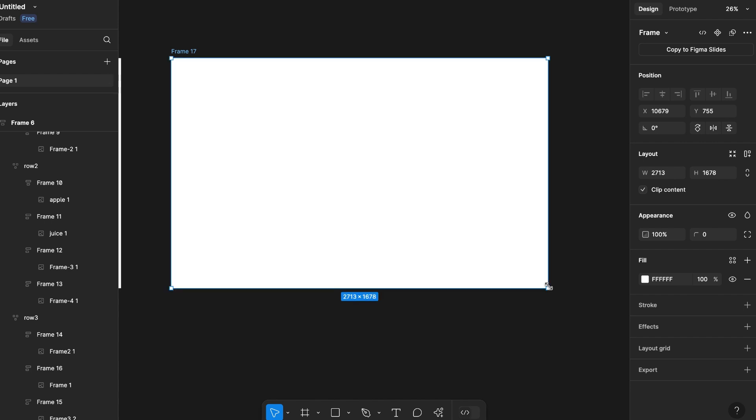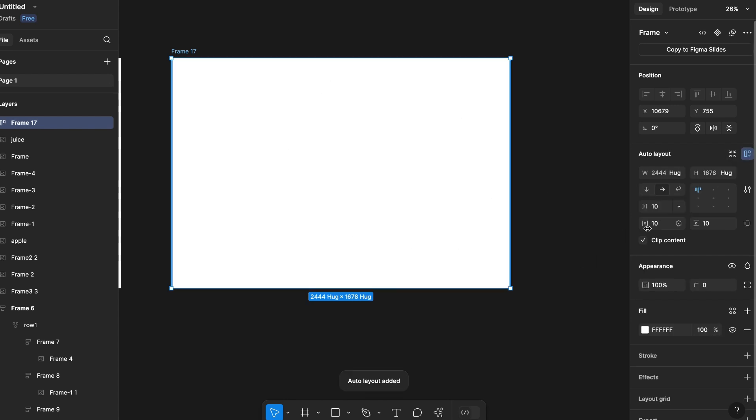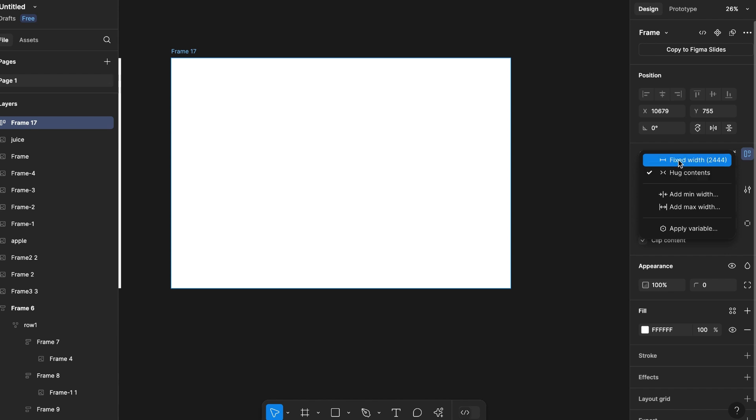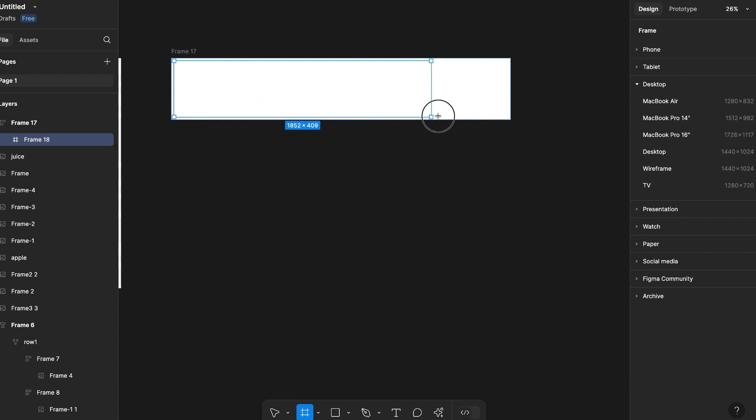Let's create a frame and make it auto layout using Shift+A or from the right-hand side. Set the spacing: 20 left and right padding, and 20 top and bottom padding. I will make the width a fixed size for now, and the direction will be vertical.